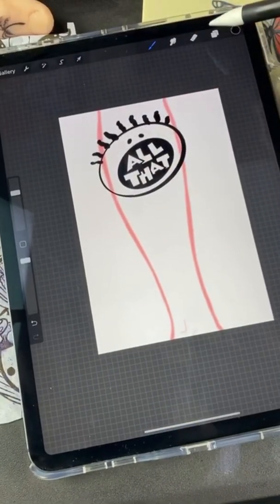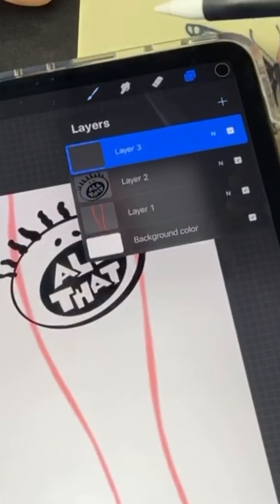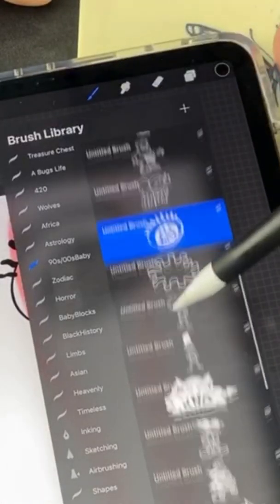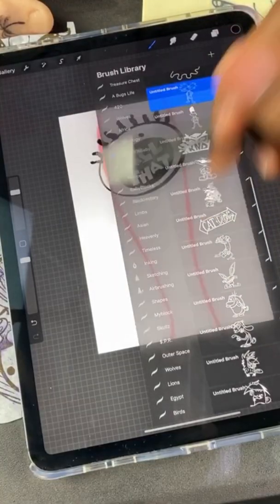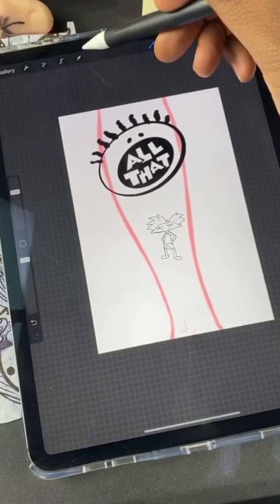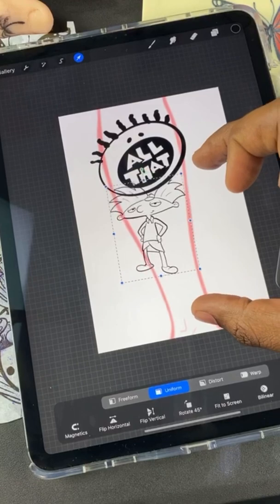We're gonna leave that there for now. We're gonna open up a third layer, go back to my brushes, pick something else. Tap it, click the arrow again — you can resize. Now this is gonna be important.